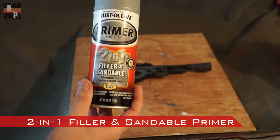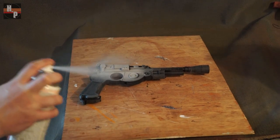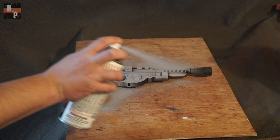Once assembled, the blaster can be primed with 3 coats of a 2-in-1 filler and sandable primer. Sand after each coat and when dry paint with a black gloss spray paint.